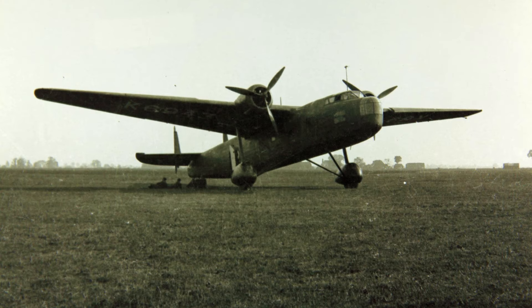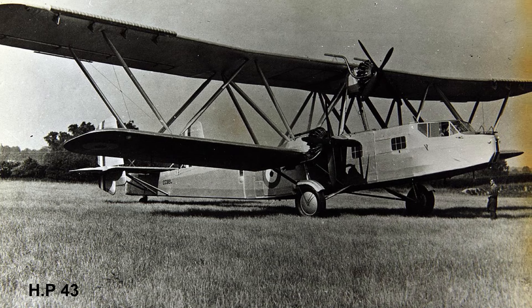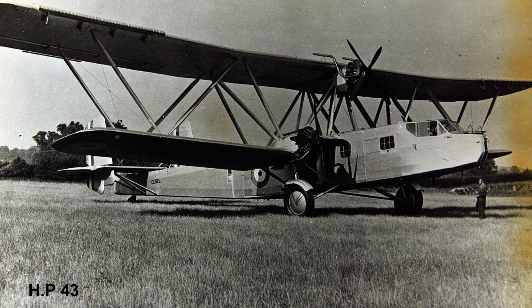The HP-54 did keep the same wing design as that of the HP-51. The HP-51 itself had been a monoplane conversion of the biplane Handley Page HP-43.